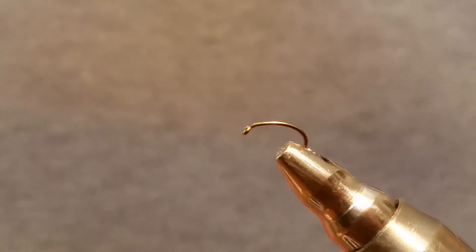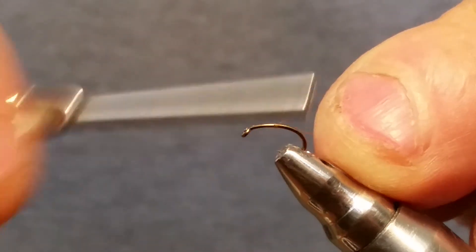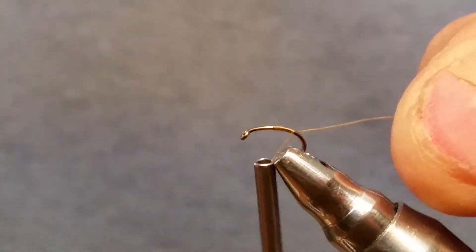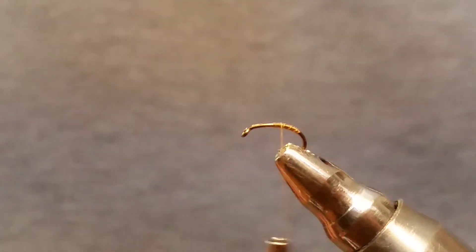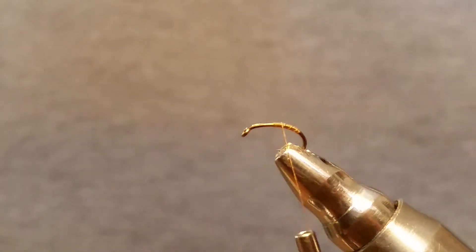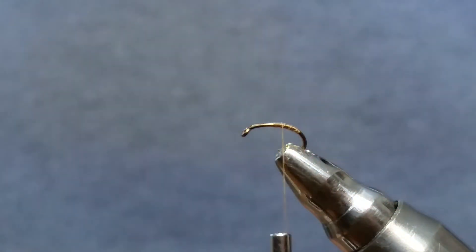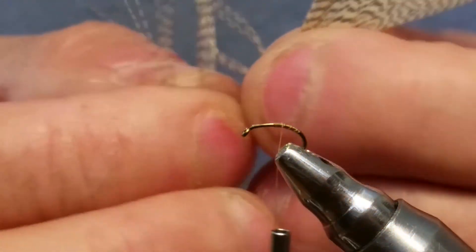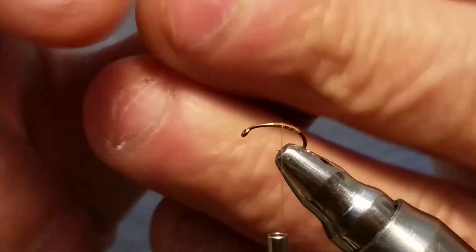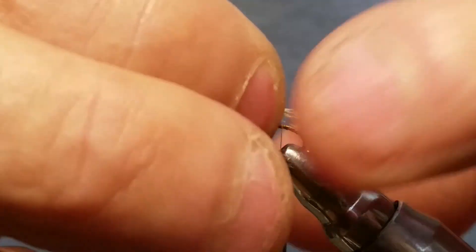We're going to go ahead and start our tan thread first, starting it in the middle of the hook and just working it down a little ways — just enough to grab hold and snip that tail off. We're going to use a mallard flank or a partridge feather, whichever you have. I'm using a tannish brownish color because that's the color we're tying. Grab maybe eight to ten fibers — these are pretty long but it's what I have.